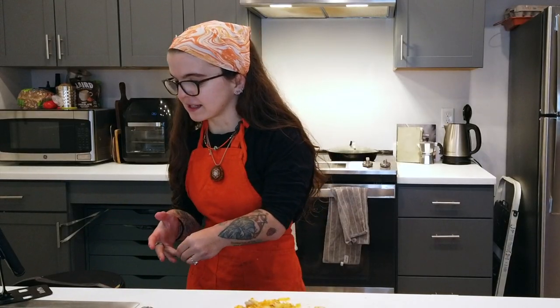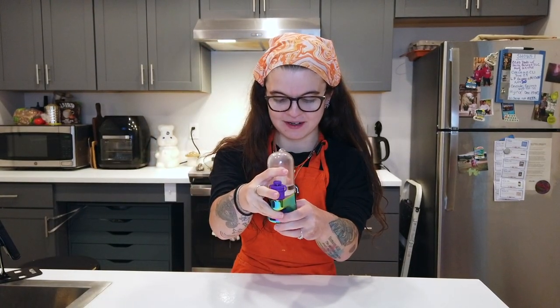Set a timer for 35 minutes. Next, while that's baking, we are going to prep the cheesecake filling because that's got to freeze and firm up — but maybe we'll finish this bad boy first. Cheers!